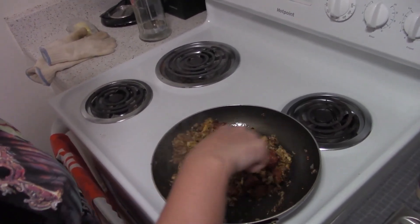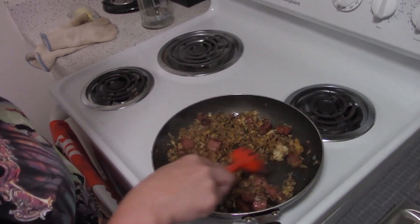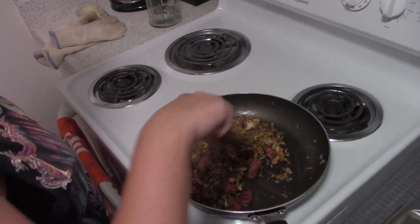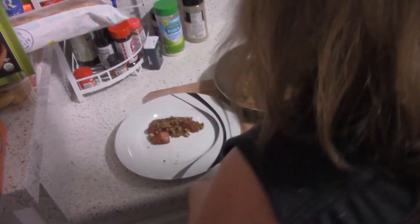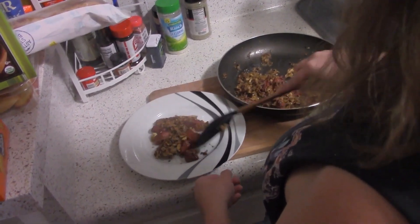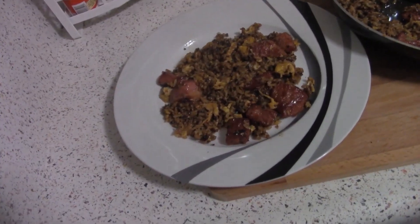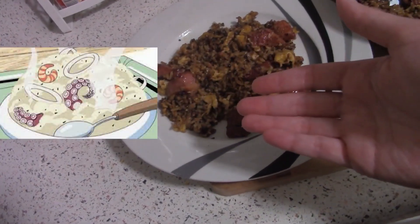Look at this already. It smells great. A bit more there. It says to garnish it with green onions, but we don't have that at the moment. We'll probably garnish it with something else, but honestly I feel like this would be okay. At the very end we have Sanji's fried rice, and hopefully we do a comparison between how it looks in the anime and this.